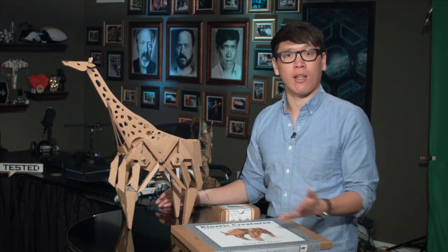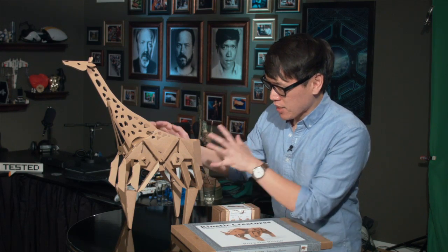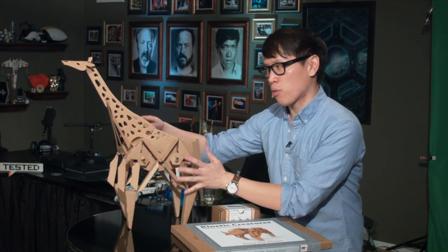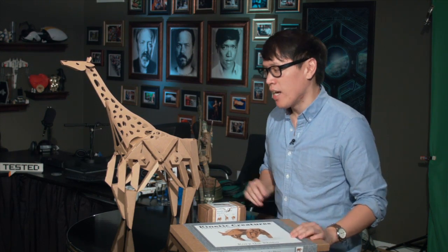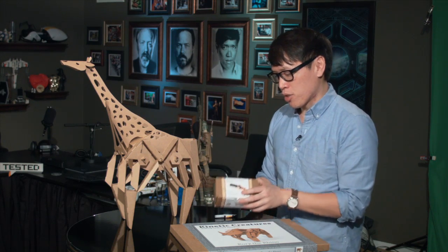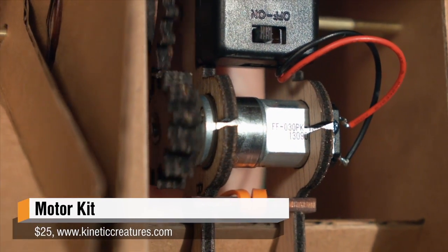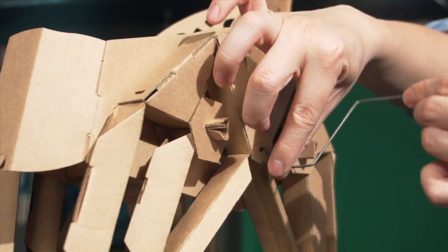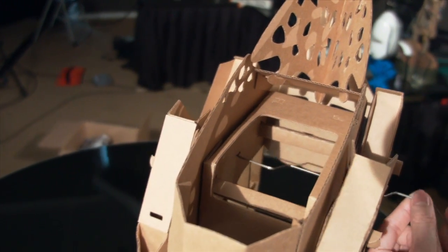They have three of these models they launched on Kickstarter. They sell them now on their website, and they were kind enough to send these kits over for us to build. I've built Gino the Giraffe, but I also wanted to use this opportunity to build a second kit I have not built before, not only to show you how it's made and assembled, but also to show you something new they have — a motor kit — so you can actually make this motorized rather than spinning the wire by hand.